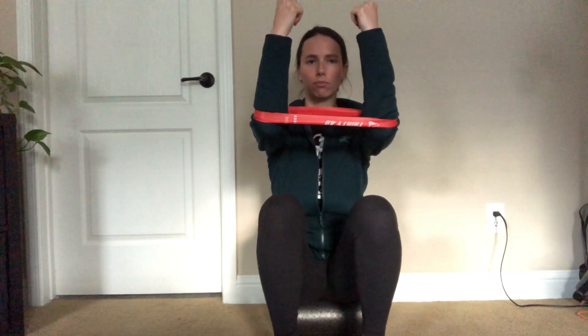From here, keep the shoulders away from the ears. You're gonna open the band with the elbows, then reach the arms forward and slide them up while keeping them away from your ears. Keep the feet on the ground, and breathe in, breathe out.